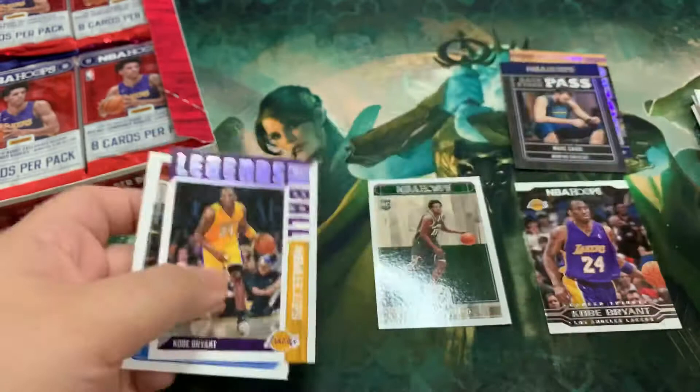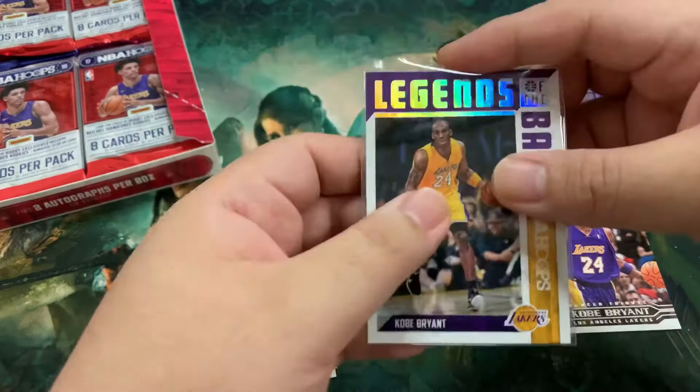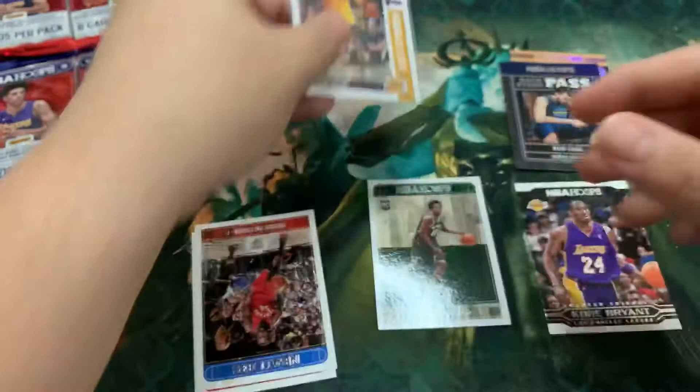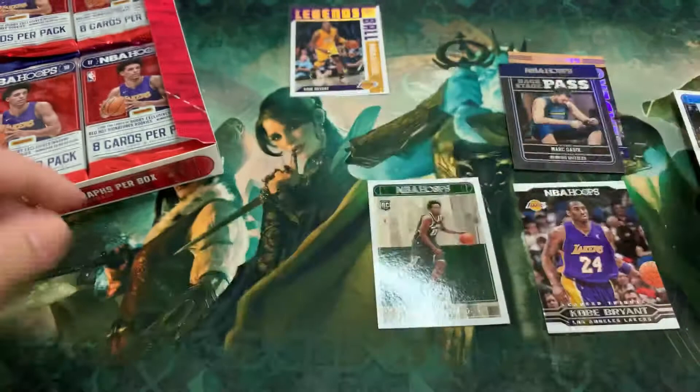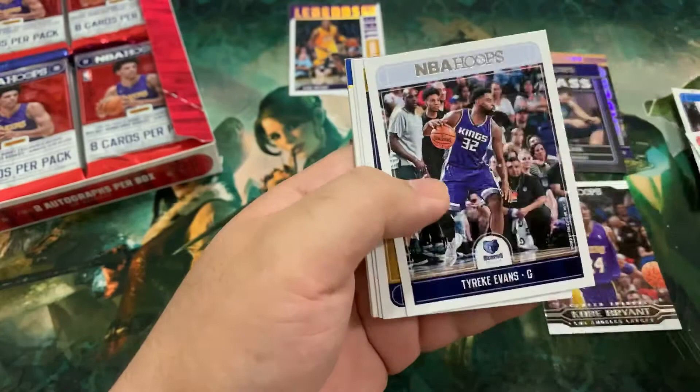We've got our first rookie — Sterling Brown. Russell Westbrook, and a Legends of the Ball, Kobe Bryant. Yes, that is a sweet card — let's leave that up. Not a Kobe fan personally, but respect for the guy. Rest in peace, bro. Legends of the Ball, Kobe Bryant. We put the hits over there. Got Patrick Patterson and Marreese Speights. We got one green one — that's the green one we were looking for!